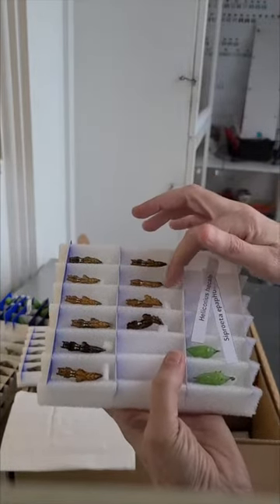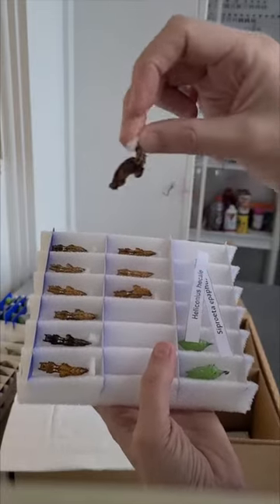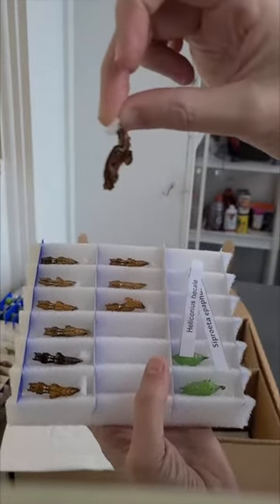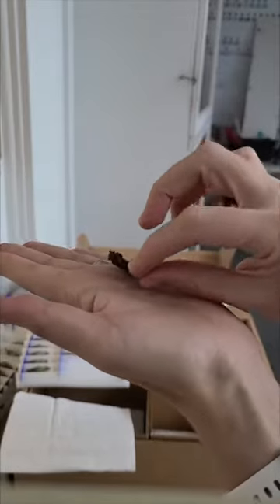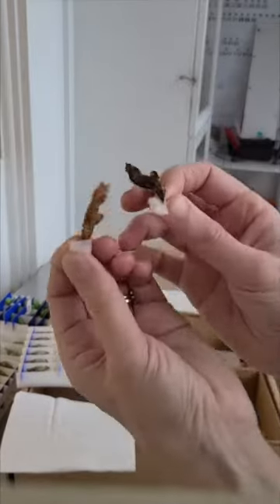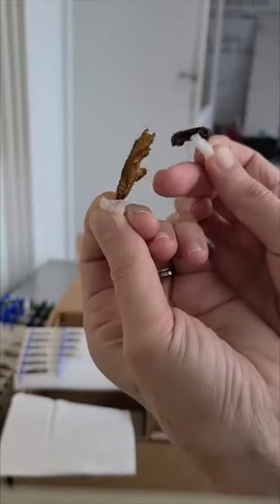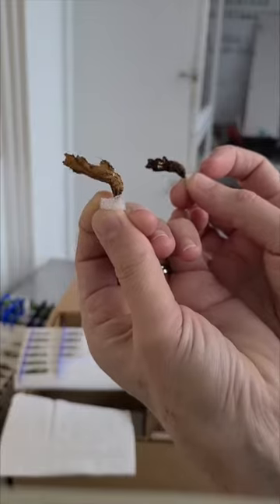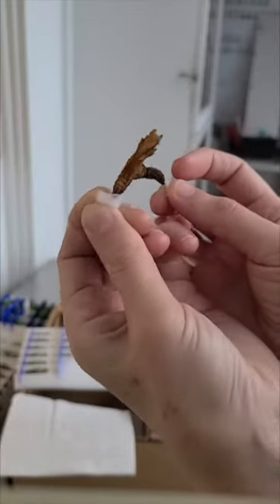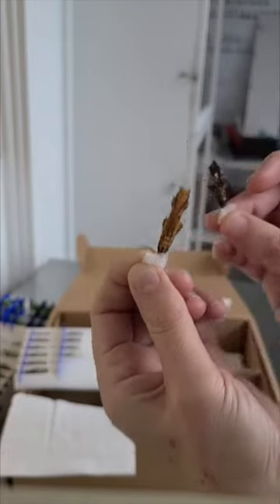Chrysalises are alive, of course — there's a caterpillar that became a chrysalis in there. One of their defense mechanisms is that they will wiggle. When I first picked up that sheet of foam, these guys were all wiggling. They do wiggle so that if they are being attacked by anything — mice eat chrysalises, birds eat chrysalises, other bugs eat chrysalises — they can wiggle and shake and hopefully deter whatever it is that is bothering them. So I'm sort of irritating him a little bit to get him to wiggle for you. It's another defense mechanism while they're in the middle of their metamorphosis.